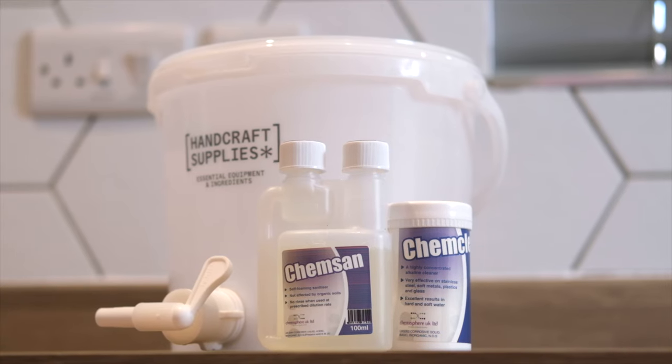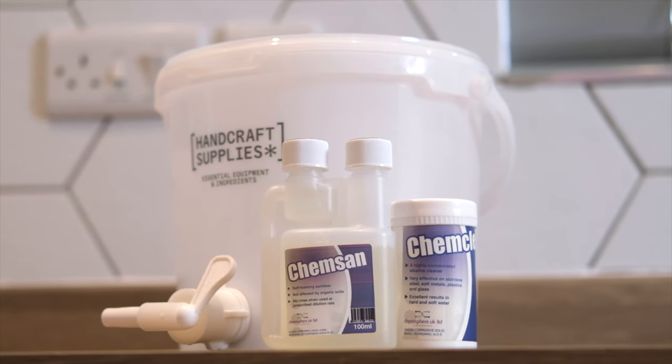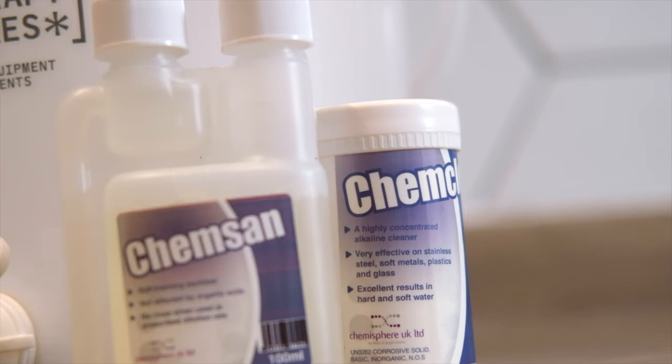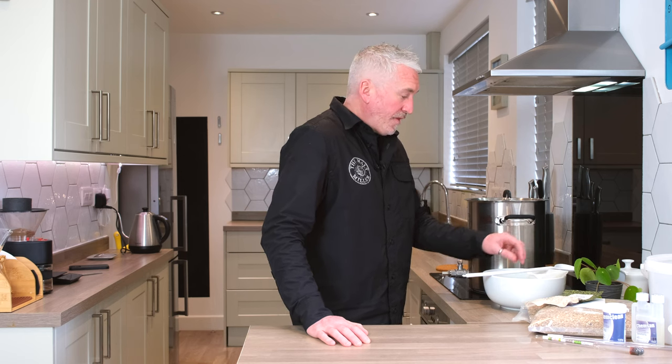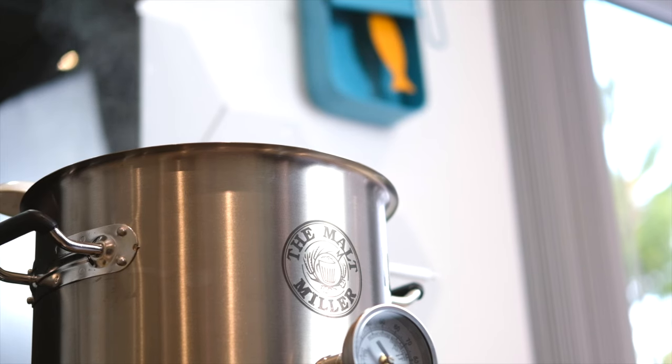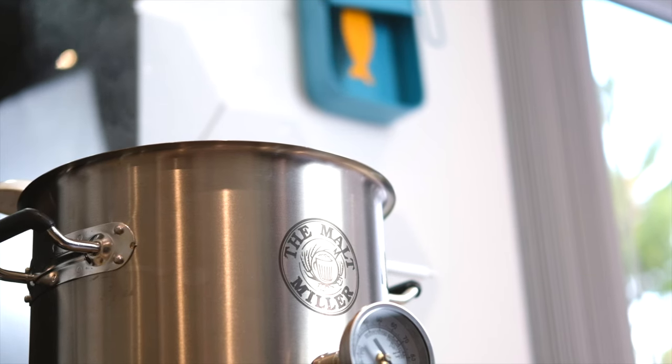Let me talk you through the equipment that you're going to need. We've got a fermenting vessel with a tap and an airlock, some sanitiser, a bottling stick, a hydrometer, some cleaner, a grain bag to separate the grain from the wort, a plastic spoon and a boil kettle. It's really important that your boil kettle is big enough — you can use any saucepan but it needs to be about 12 litres to carry out this process.